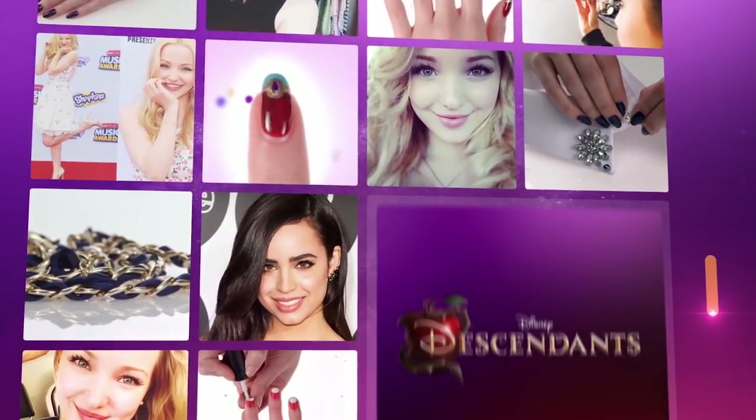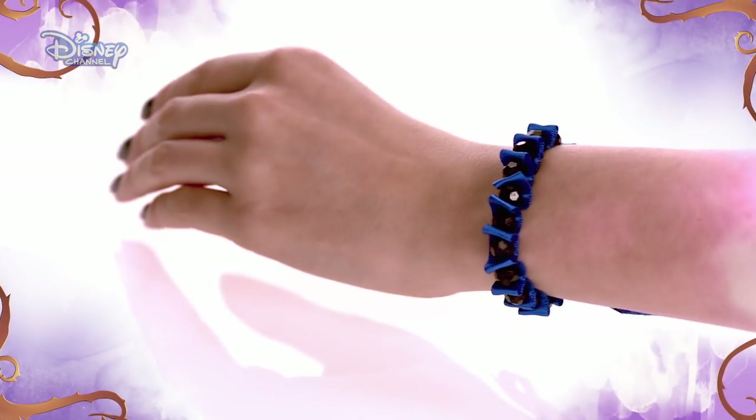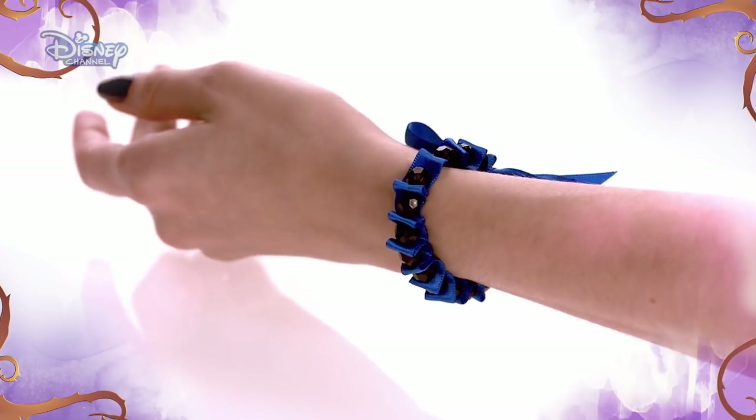Hi, I'm Sophia Carson. I play Evie in Disney's Descendants. One of my favorite pieces from Descendants is this super cute pearl and ribbon bracelet. I'm going to show you how to make it right now.